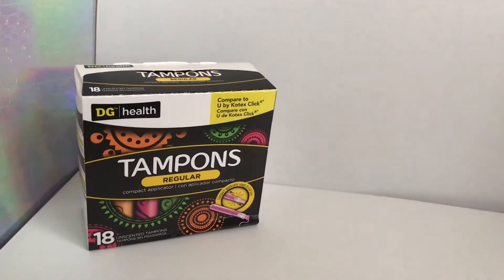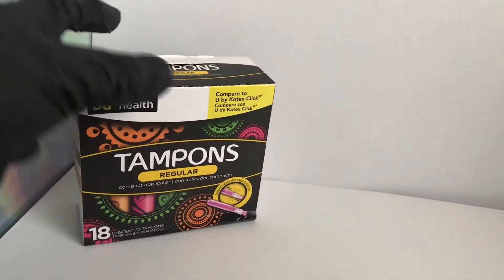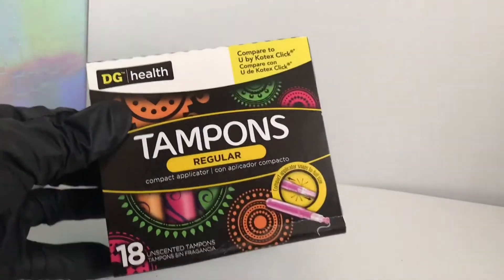Hello everyone, it's Austin Talks, and I'm here with another unboxing video. I've actually already opened these — these are the DG Health Compact Tampons.